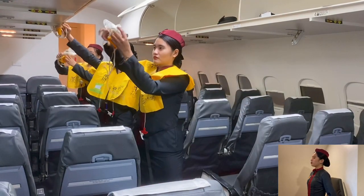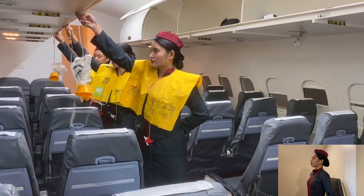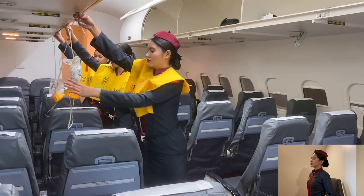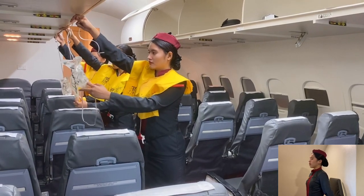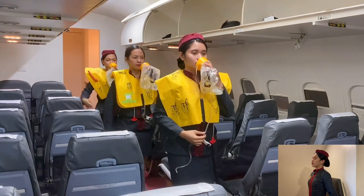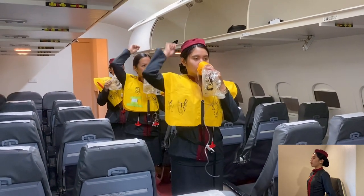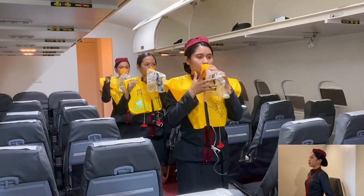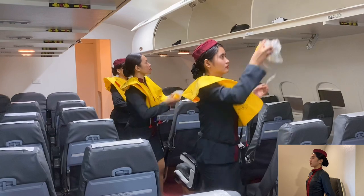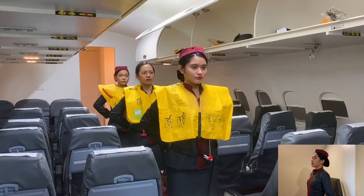In case of decompression, oxygen masks will automatically drop from the compartments above your seat. Pull the mask down sharply to activate the flow of oxygen. Place the mask over your nose and mouth. Pull the elastic strap over your head and tighten by pulling the ends of the strap. Remain calm and breathe normally. If you're traveling with a child, attend to yourself first, then to the child.